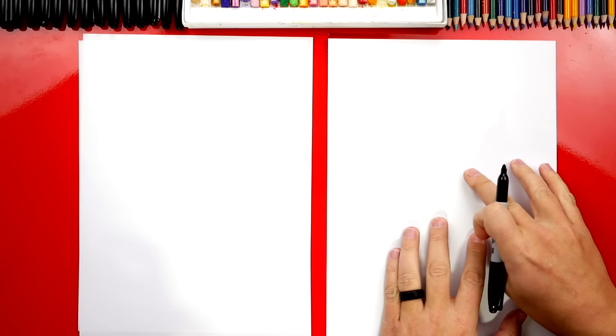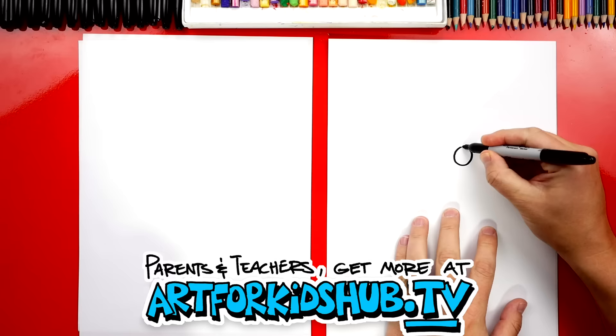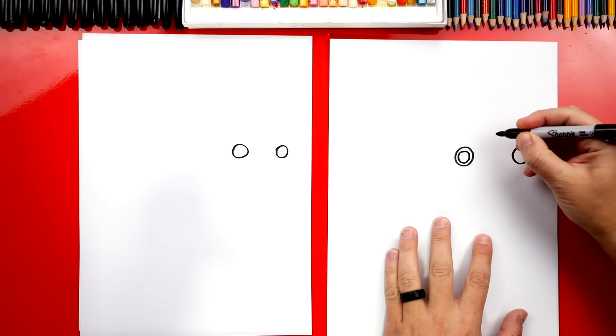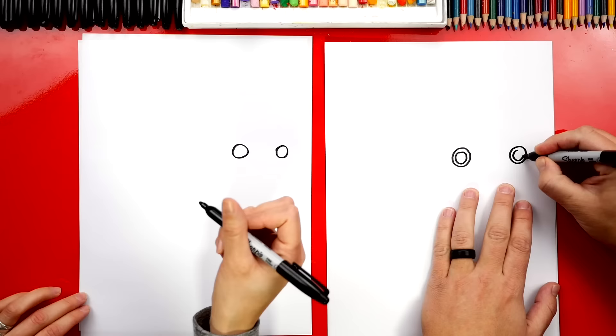Let's first draw Bruni's eyes. We're gonna draw two circles. I'm gonna try to draw them a little more to the right so that we have room for his body and tail over here on the left. So I'm gonna draw one circle about this big and another circle the same size for the right eye. Now inside of the circle we could draw another circle. This is for his pupil. I'll draw another circle over here too inside. I'm drawing it kind of big so that it's close to the edge.